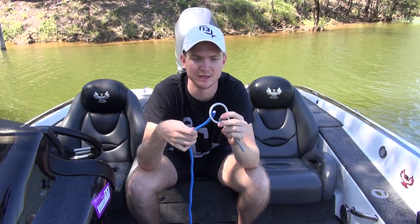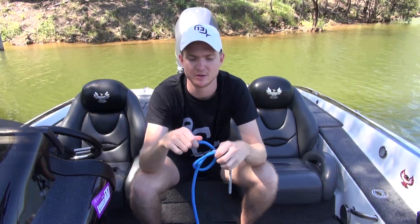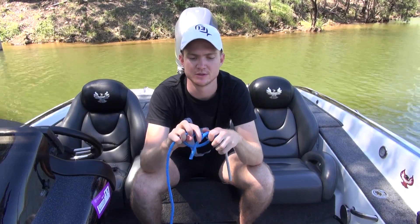So that's my lure. This is my leader. Thread through the eyelet, form a loop, and identify your tag end.